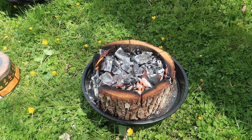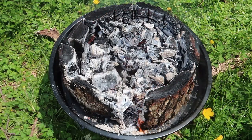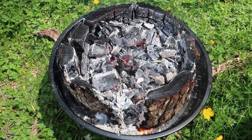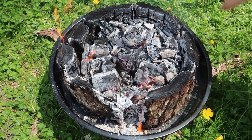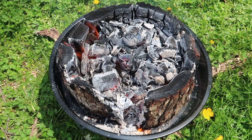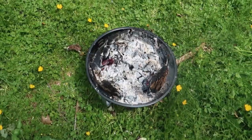Everything looks white and really really hot, so you can now cook over that. It's been burning for a while, more than an hour now, and all the charcoal is super hot. It's gonna keep the charcoal really really hot, and now the actual wood will turn into charcoal as well.